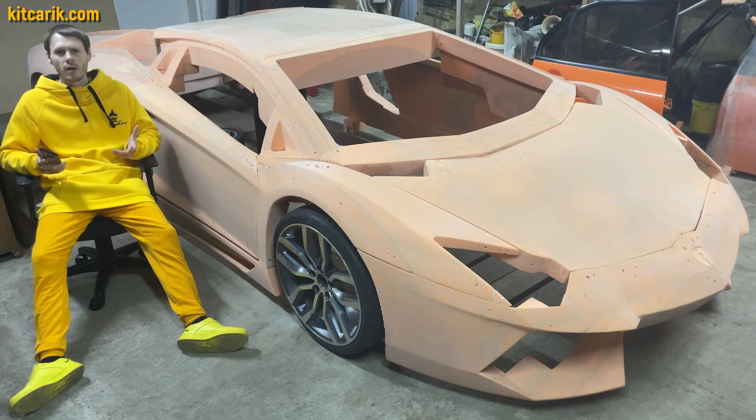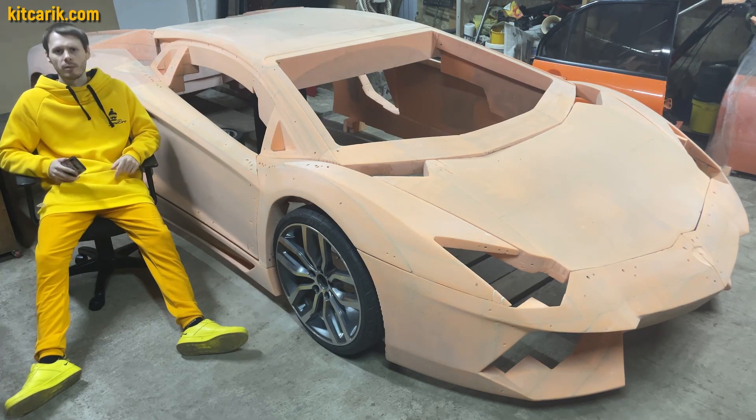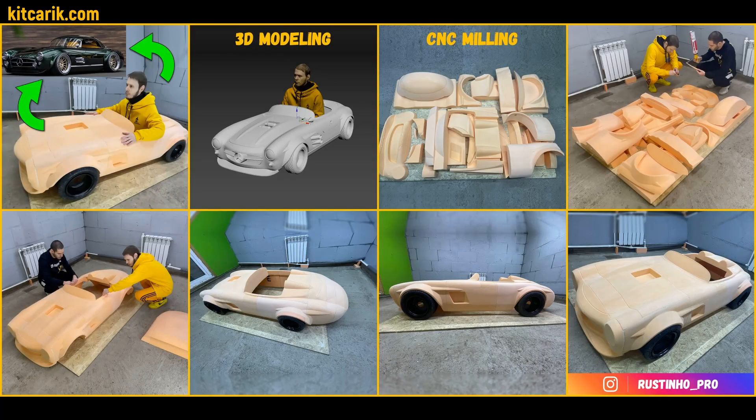In fact, to make the body of any supercar with your own hands is very easy. No skills, no special equipment, only available materials. Also very easy to make a dream car for your child — a perfect gift for any kid.